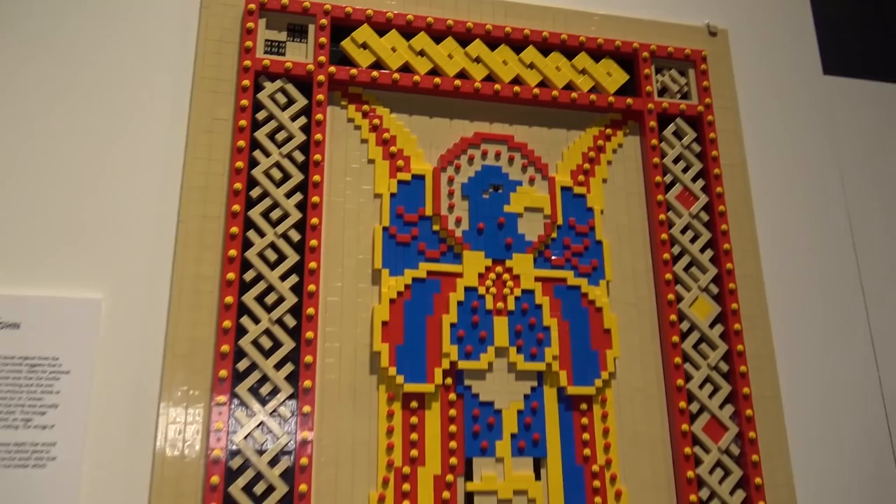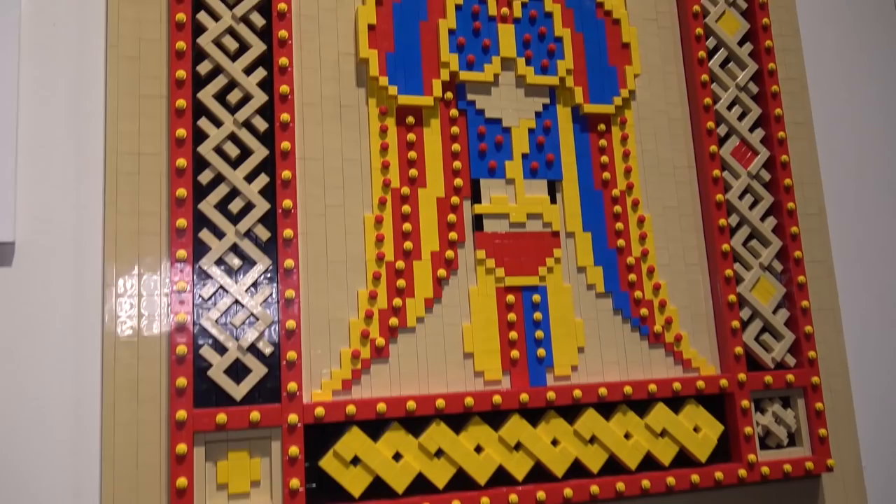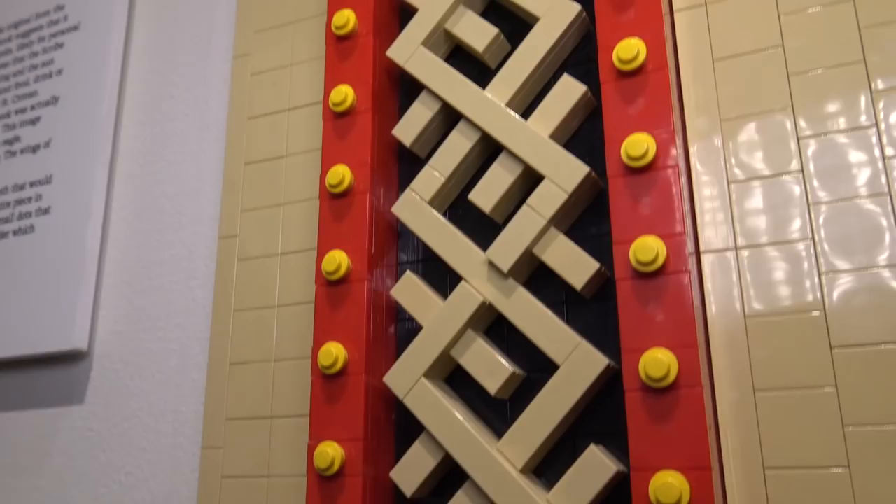The Book of Dimma was an Irish gospel book originally from the Abbey of Roscrea, with the artist being Dimma. I love the way he used tan tiles for the framing around the outside, and then getting almost an angel-type figure in the middle with very bright yellow colors.